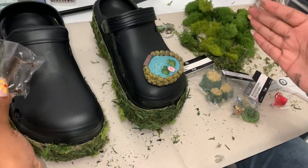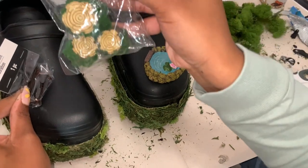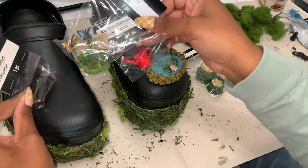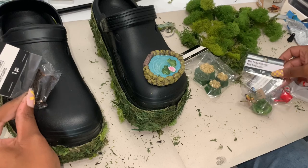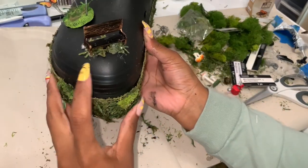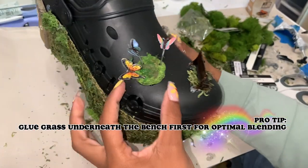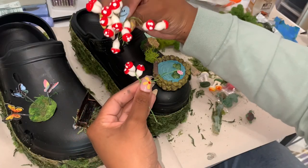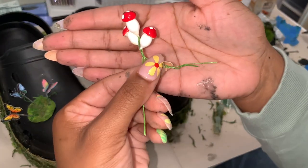Finally at the good part — we get to decorate! I'm figuring out the perfect placement for my bench and little tree stumps, because I am walking in these and I want maximum stability. Keep that in mind when you're placing your decorations down. Pro tip: make sure you put some grass or moss underneath the bench before you glue it. And look at these little butterflies — they jiggle!